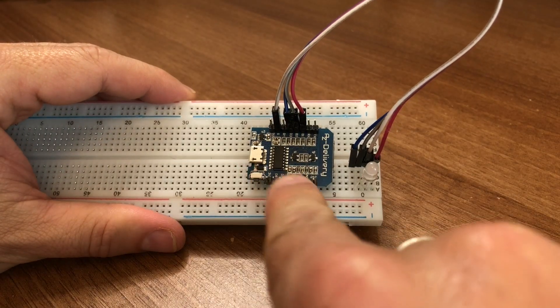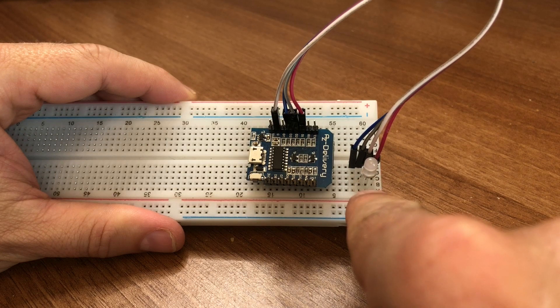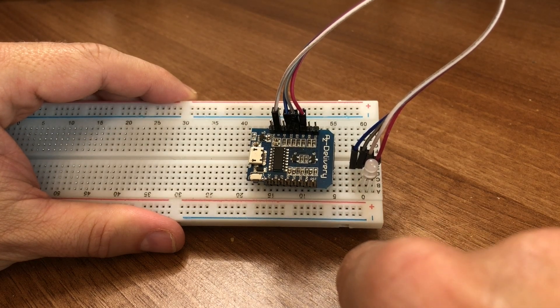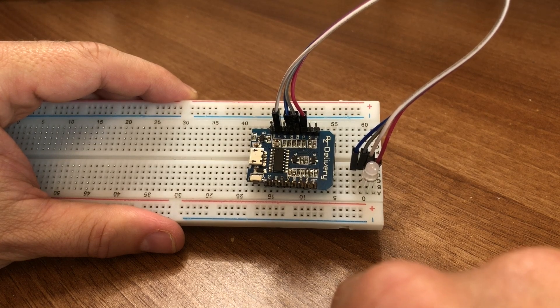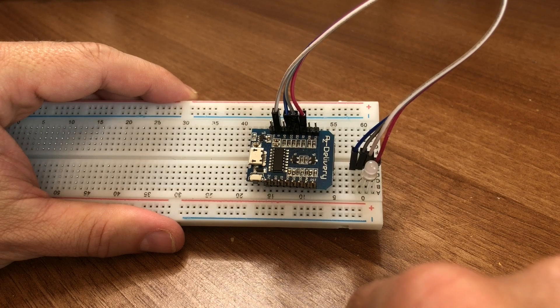I'm going to dive straight in and show you the hardware build because it's very easy — most of the hard work here is in the software. I've used a D1 Mini as the brains and a super bright 5mm RGB LED. I'll list all the components in the description for you, and the main decision you need to make is which sort of LED to go for.